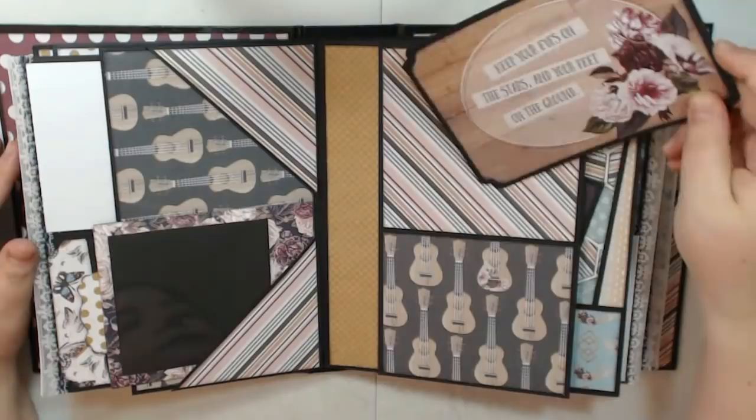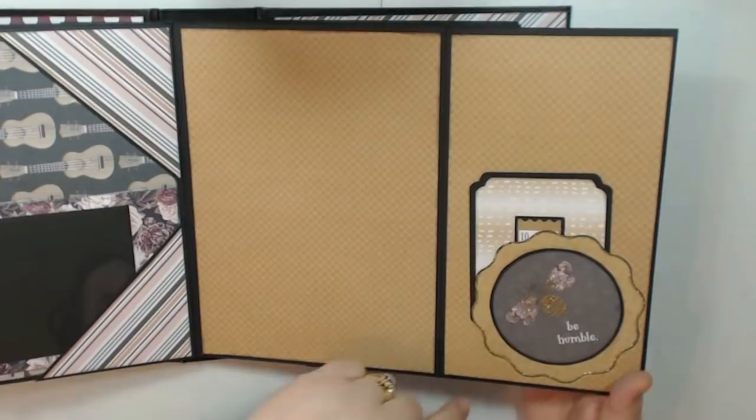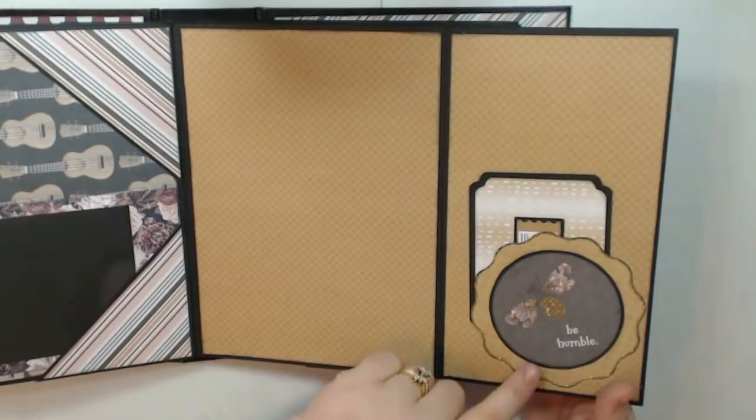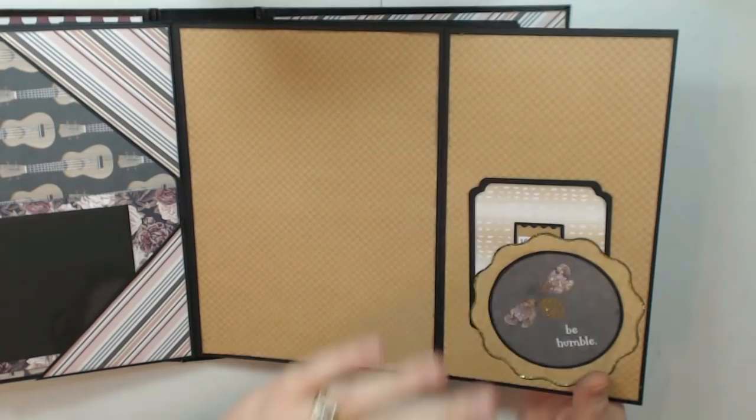They're all blank on the back. My scallop punch here — I was going to use this on my cover, but my husband said it does not go on the cover at all; he said it was too much gold. So I used it here instead, and I filled in the little bumblebee. This was a piece of ephemera with glitter and all kinds of stickles. And then in each of these little tuck spots I have a journaling card on the back.